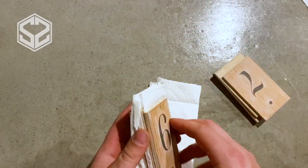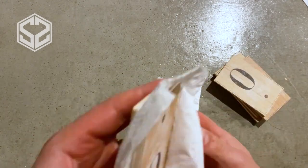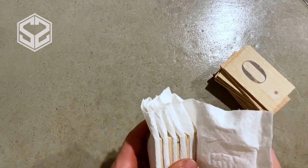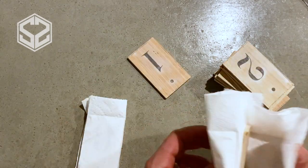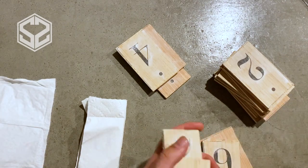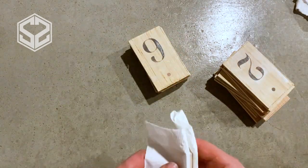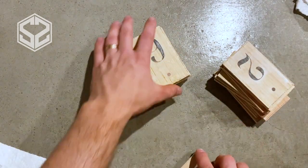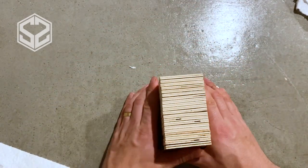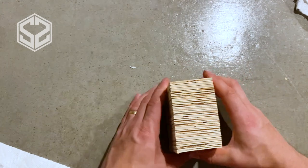Now that all of these have dried out, I'm taking them apart. Some still look like they have paper residue on the wood, but that will actually disappear once I put a clear coat of polycrylic over the top. The next step is putting a clear coat of polycrylic on the front and back side of each block — that seals the wood, protects it, and also protects the printed surface.